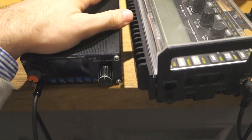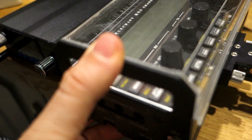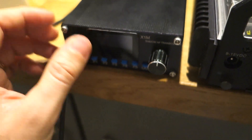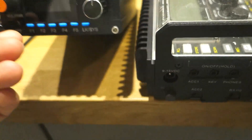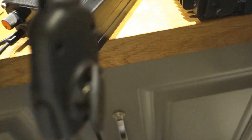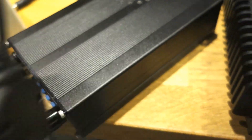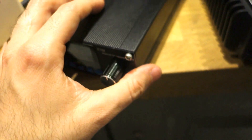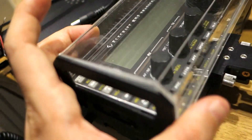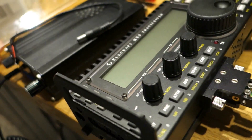Why don't we compare the X1M to the Elecraft KX3? I would say there's a very nice feeling with the X1M Pro transceiver because it's really compact and light. The mic is really easy and small, simply a very simple mic. This is the cable they provide you.